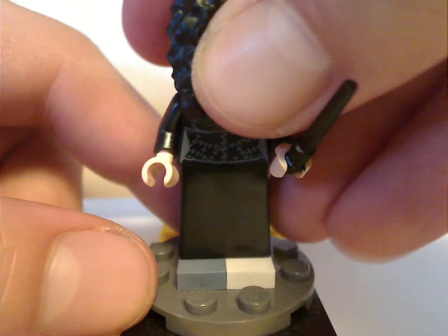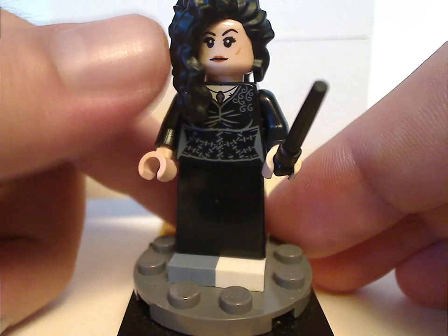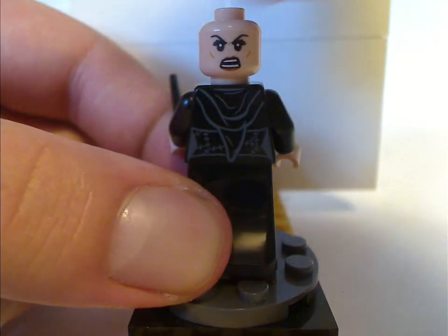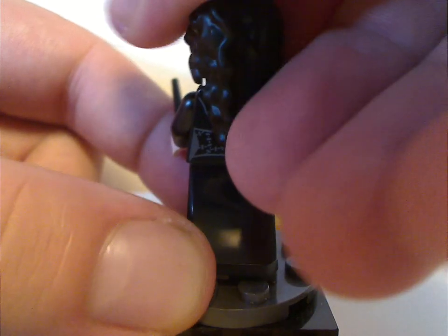Next is Bellatrix Lestrange, which is a good update from the previous version, with good use of the hair piece. The back torso print is also done quite good. She has a quite fitting double-sided face.